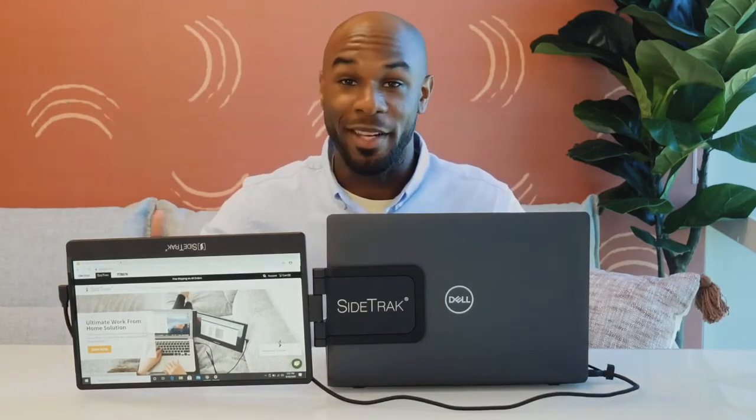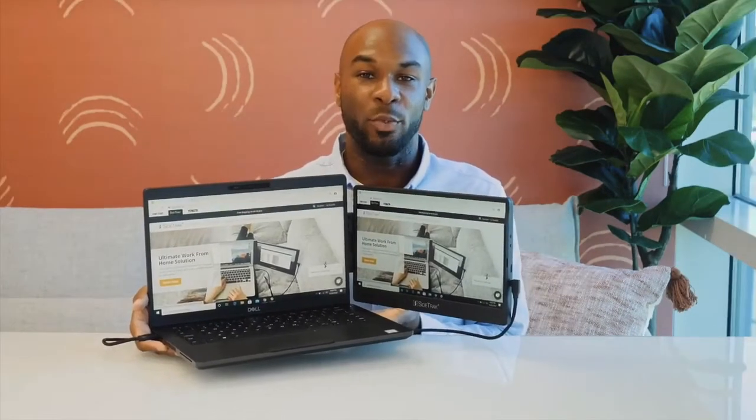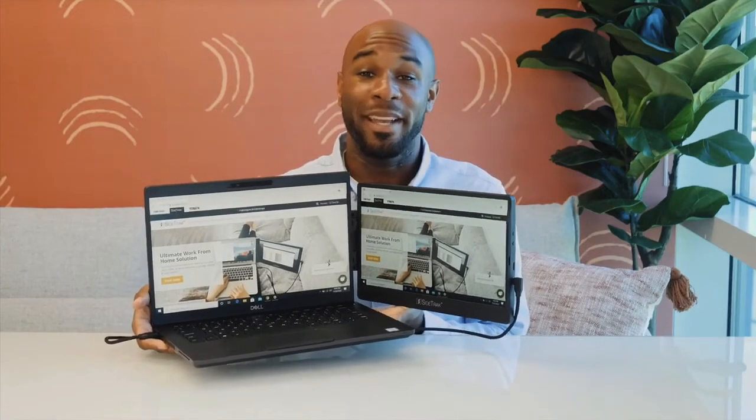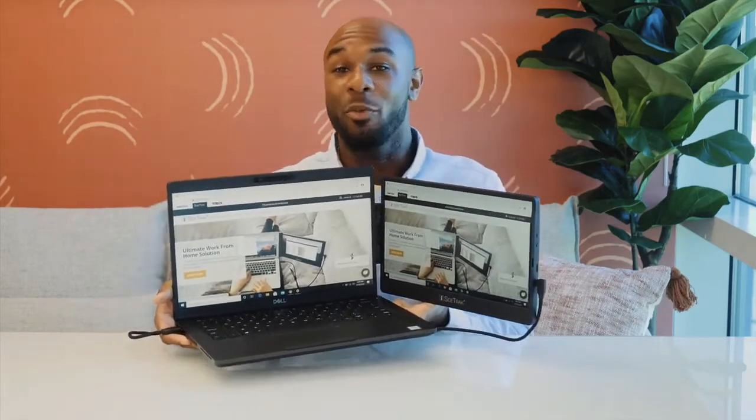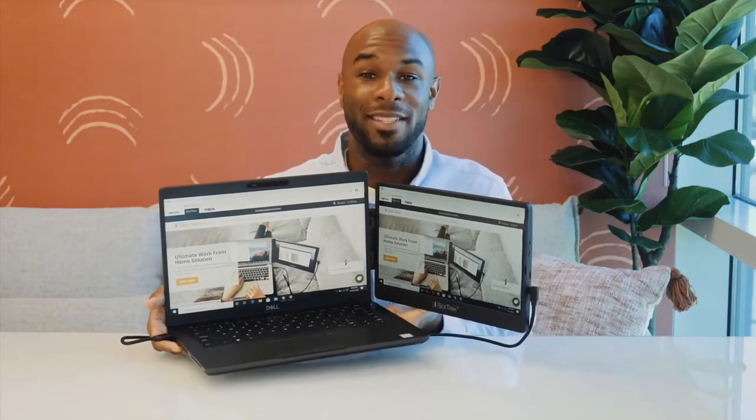You may need to unplug and plug the screen back in to prevent the cord from getting tangled. The Sidetrack Swivel weighs 1.2 pounds and has a strong magnetic connection. This allows you to pick up your laptop while the Sidetrack is still open and walk from room to room without having to take down your whole setup. If you would like to provide additional support to your laptop's hinge, we recommend using Sidetrack's built-in kickstand.